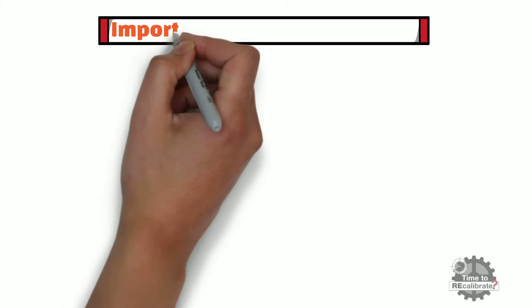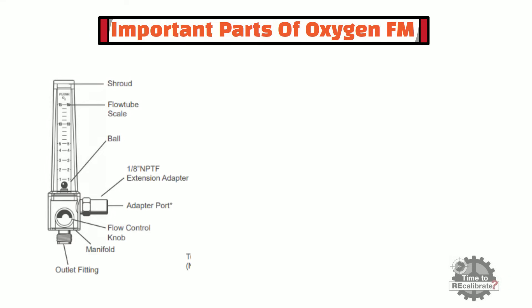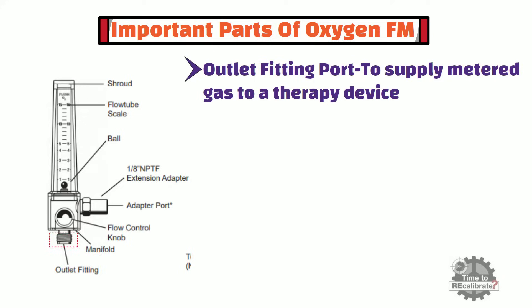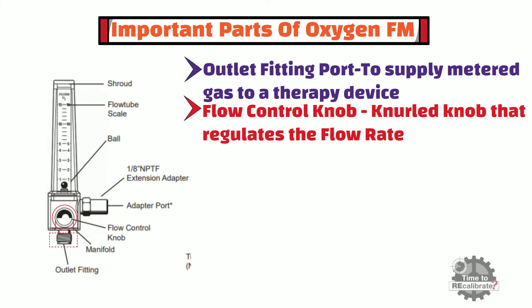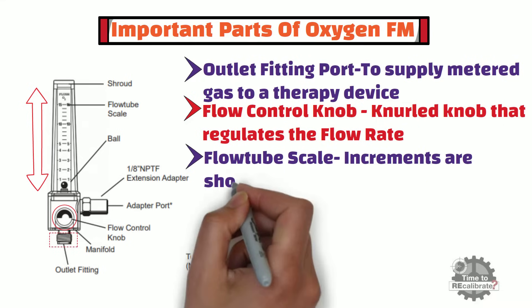In this section, you will learn about important parts of oxygen flowmeter. The first important part is the outlet fitting port. This port is used to supply metered gas to a therapy device. The second important part is the flow control knob — it is a knurled knob that regulates the flow rate through the flowmeter. The third important part is the flow tube scale. With the help of this scale, you can read flow rate increments. Generally, this scale is in liters per minute.